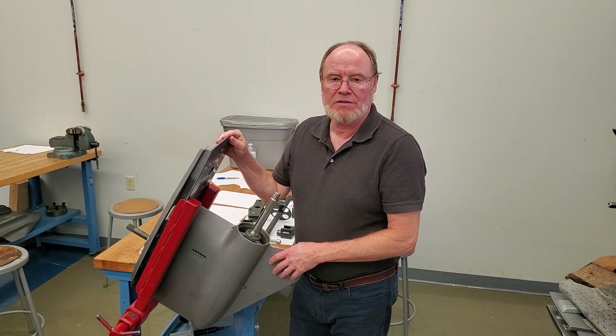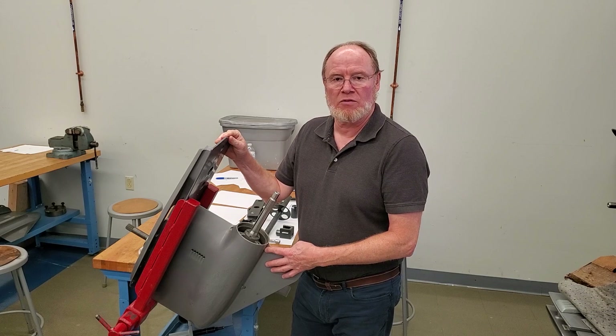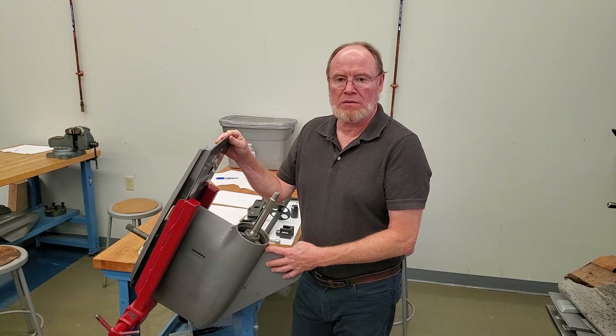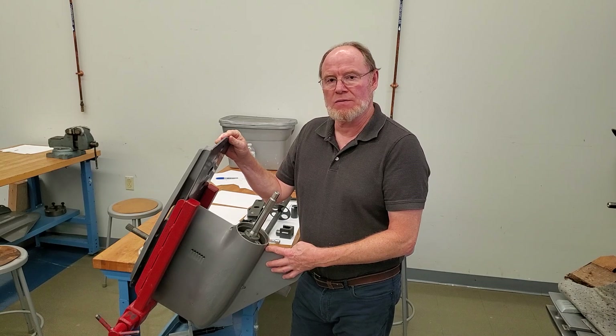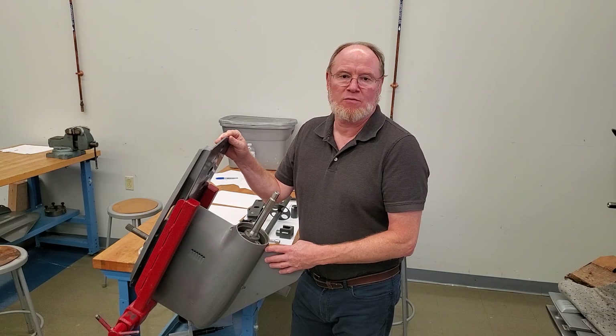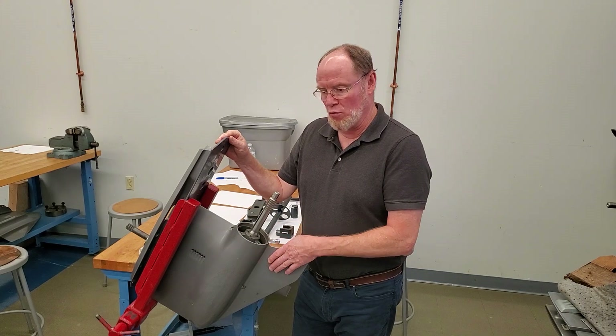Hey it's Teddy here. I'm going to go over the resealing and rebuilding of an SX lower unit. This is the earlier style from the late 90s, 2000s up until about 2005. The replacement for this is the SXA, the newer drive. So this is the older version.